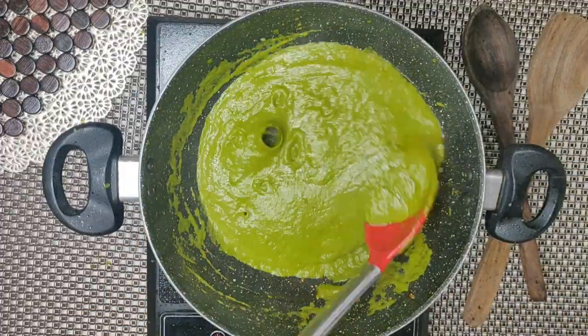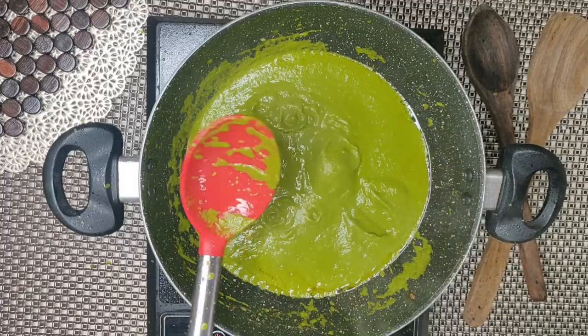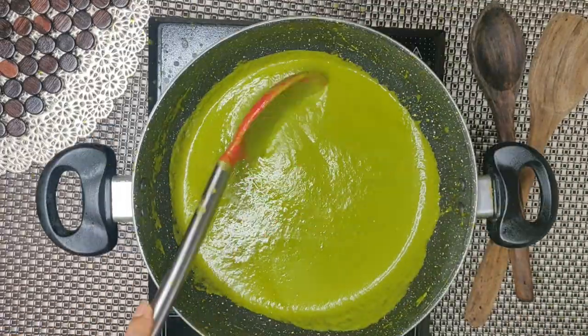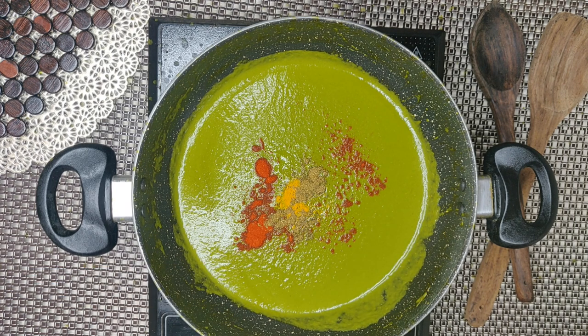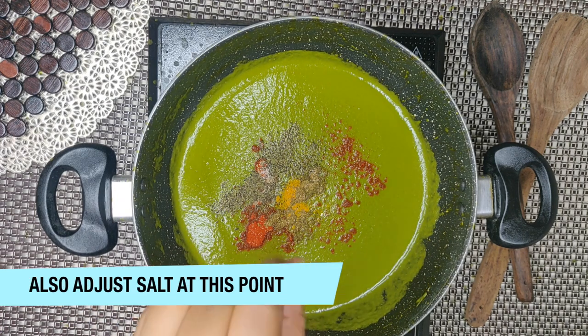After stirring it well, we will add some water and the rest of the residue. Then we will stir it well again. Now we have added dry spices — I have added 1 tbsp each of red chili powder, turmeric, black pepper powder, which is very important for it. And salt as per taste.